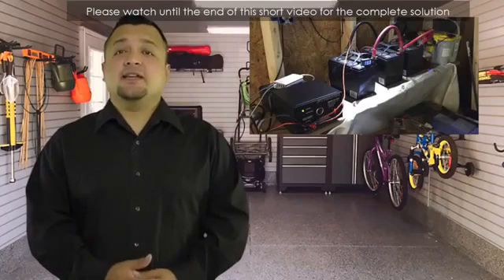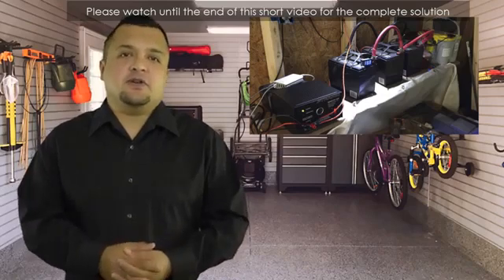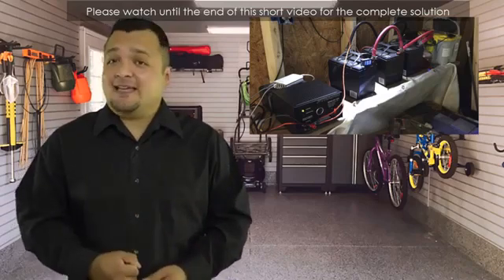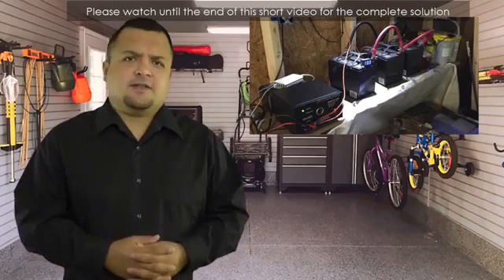Hi and welcome to my How to Recondition Old Batteries channel. Please watch until the end of this short video for the complete solution. There are many methods that you can use to help your batteries regain their power. One of the methods is the freezer method.